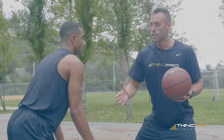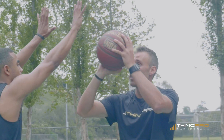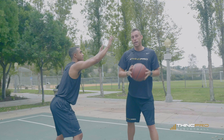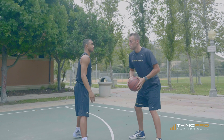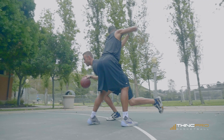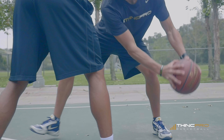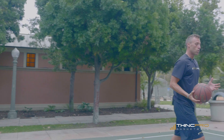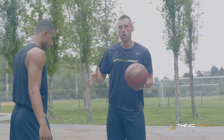Now if your defender is playing you high — maybe he thinks you're a shooter and he's trying to prevent that shot — what you're gonna want to do is sweep low and explode low to the ground and right off of your defender's hip. It's gonna look like sweeping almost right next to the ground, really low, and exploding off of his hip towards the basket. This is going to allow us to explode by our defender without him getting a hand on the ball.